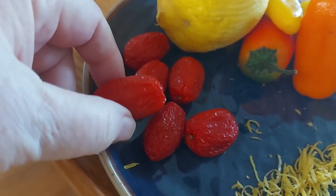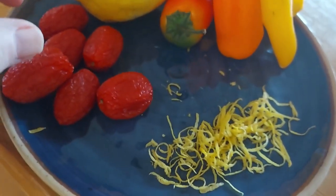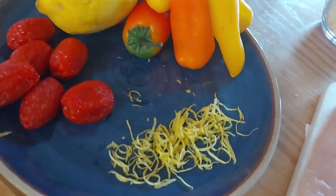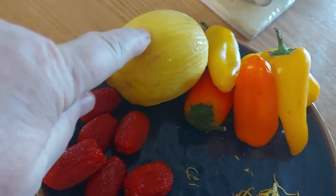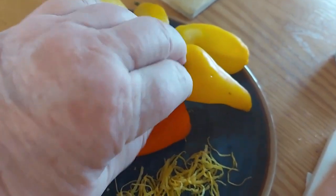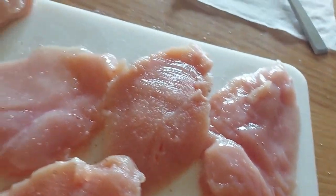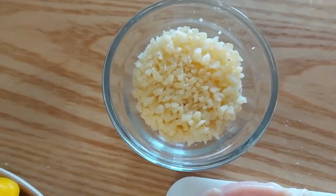I have some tomatoes that are starting to dry up, which are perfect because they'll reconstitute in the sauce. I have some lemon zest I zested off of my lemon, so I'll try to get the juice out of that. And I have some small little bell peppers that have to be used up — everything has to be used up because it's time to go to the store.